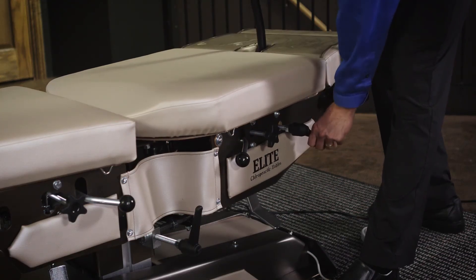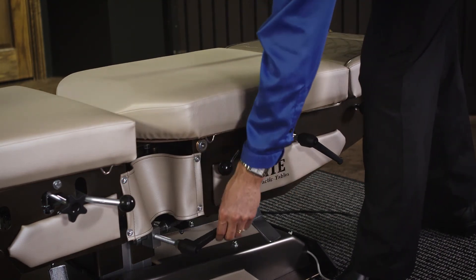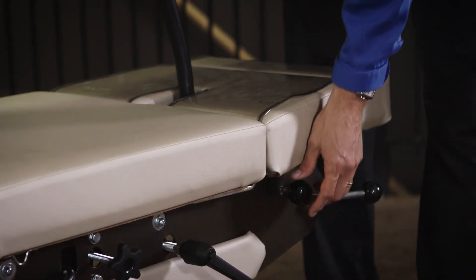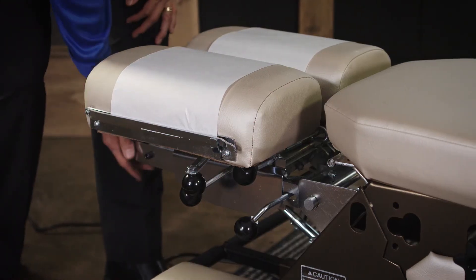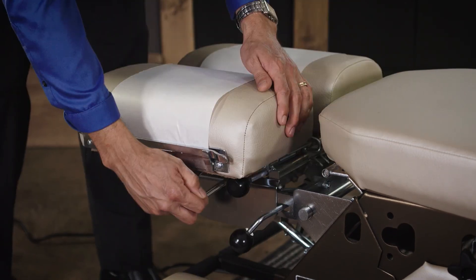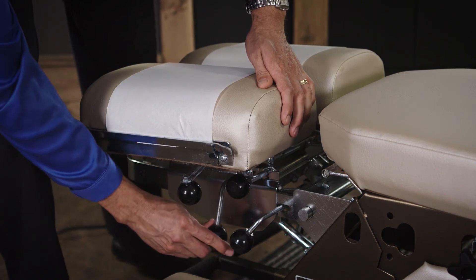In order to lock the table out, we take it back to its neutral position and simply rotate these levers to tighten. This handle can be removed by pulling this tab and grabbing it out. Each Elite Table comes with a multi-directional headpiece which has the ability to tilt, spread, and also drop.